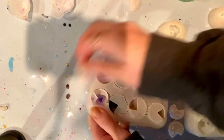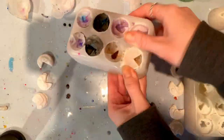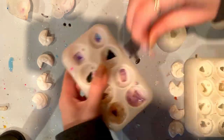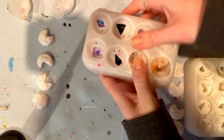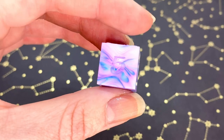Then we were finished with the pouring. These went into the pressure pot overnight. 24 hours later, it was time to do the de-mold. So I'm uncapping all of my molds, pulling off all of the excess flashing and sprues, and then it's time to show you the results!